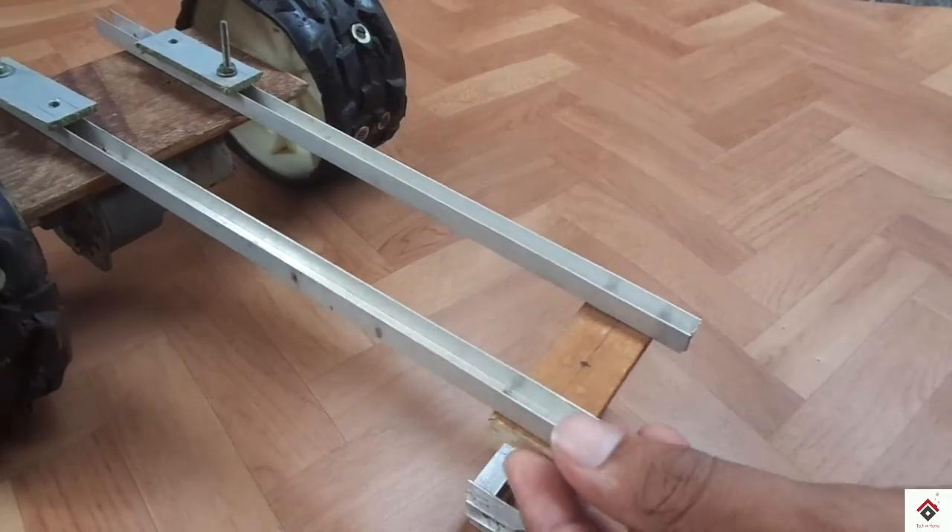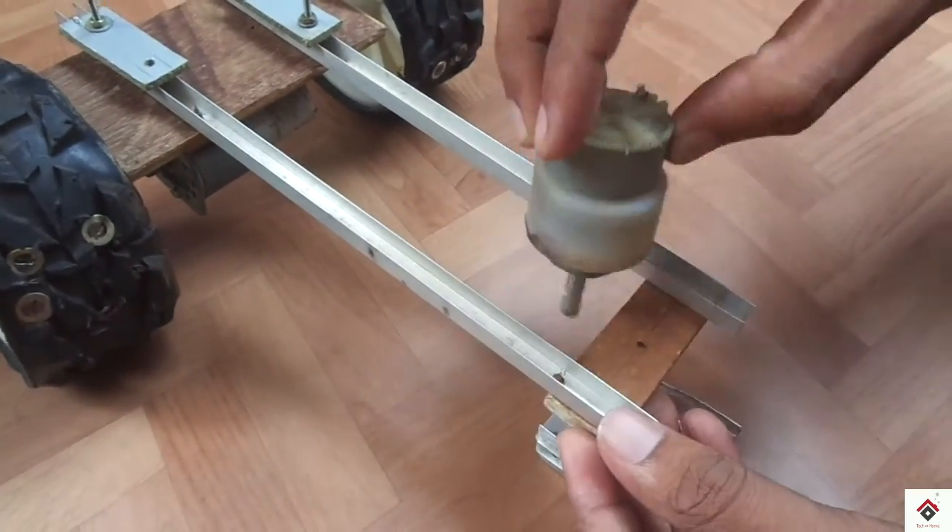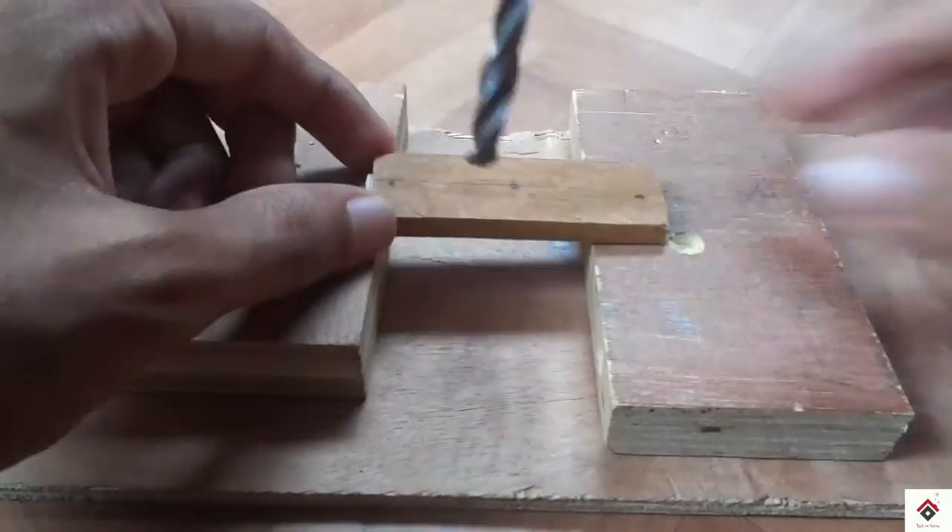For the turning mechanism, I will be adding this 10 RPM DC gear motor.